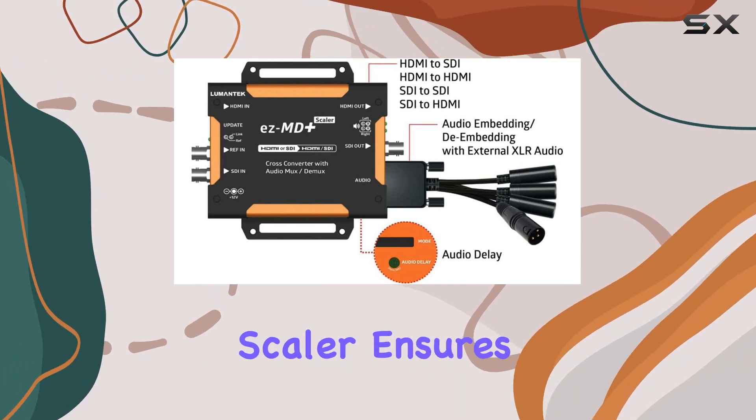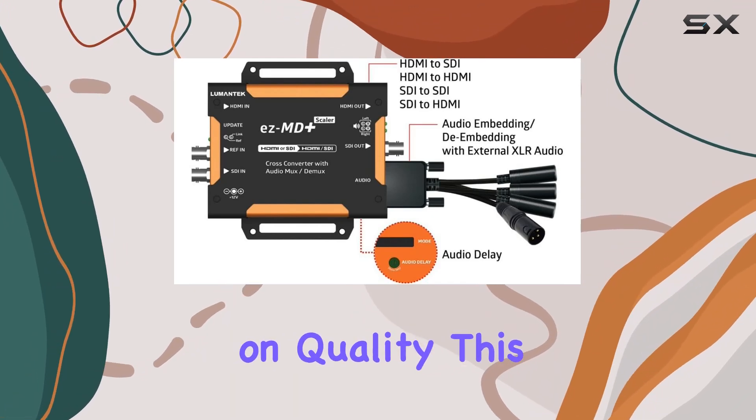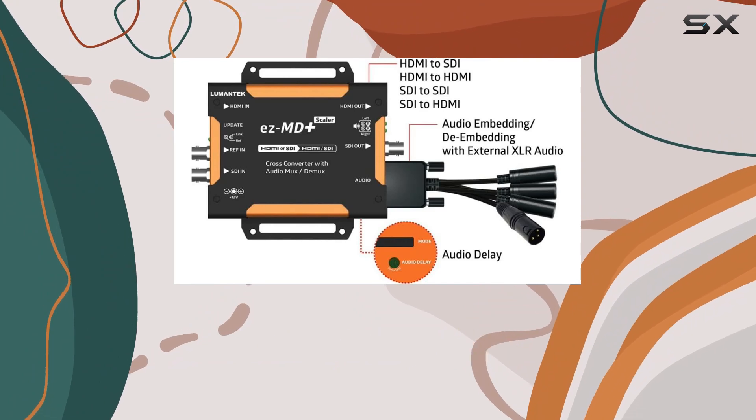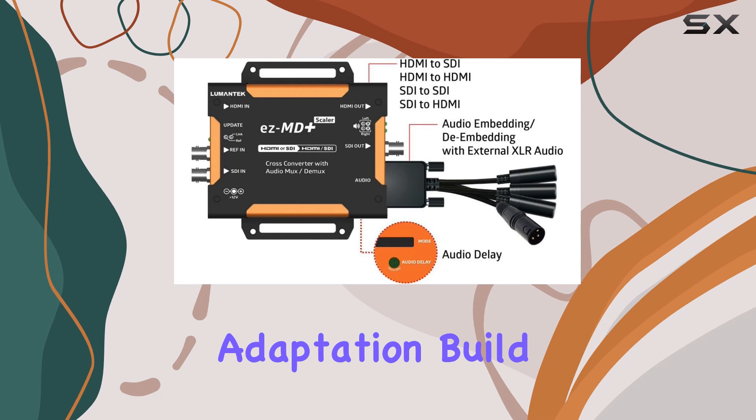In terms of scalability, the built-in scaler ensures that different resolution formats can be seamlessly converted without compromising on quality. This feature is particularly useful for live events, broadcast studios, or any scenario requiring on-the-fly format adaptation.